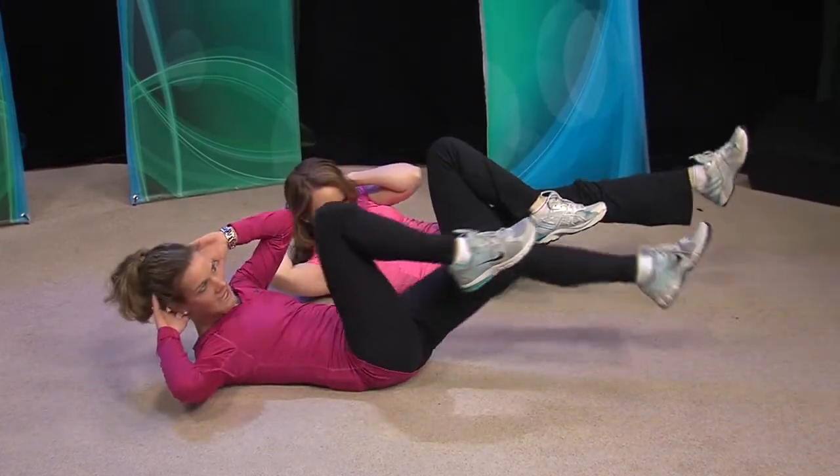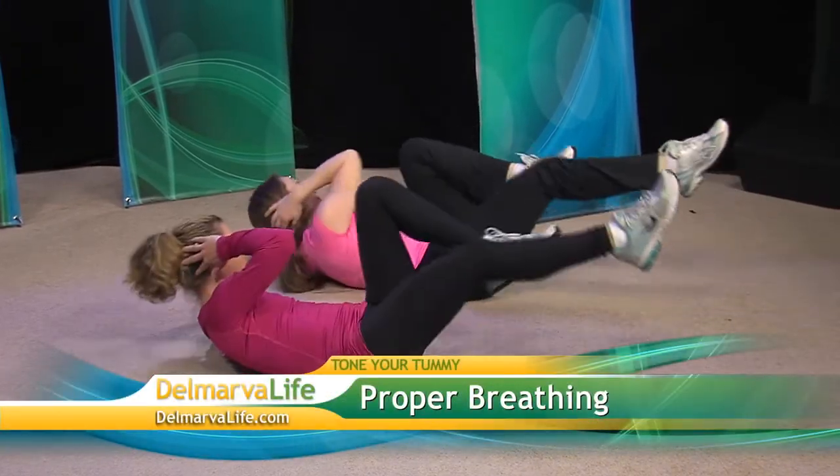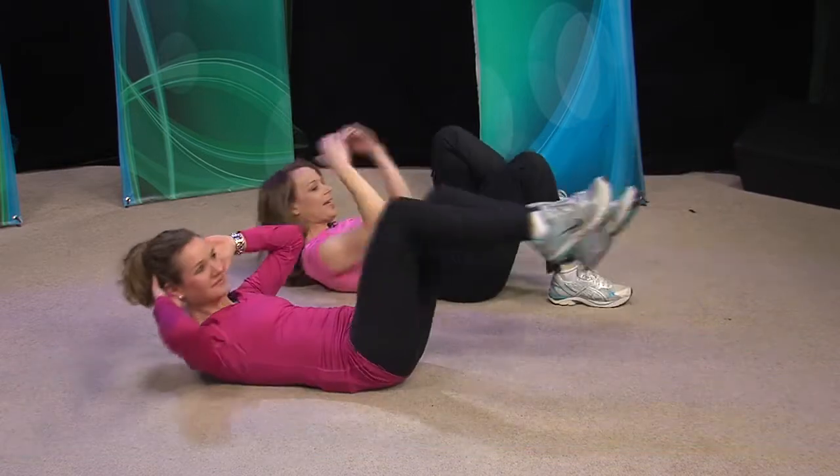You want to exhale with exertion. Exhale with exertion — so you exhale as you reach. All right, good, we got the hang of that.